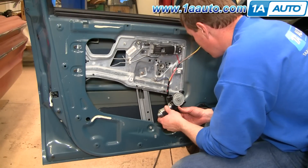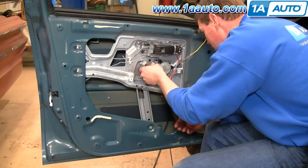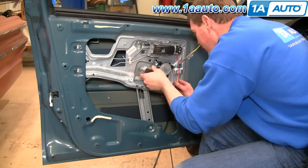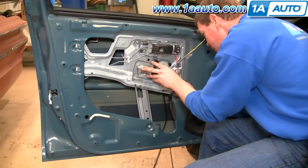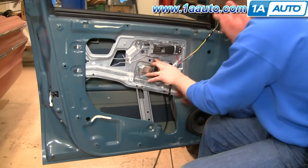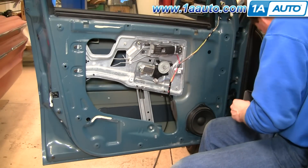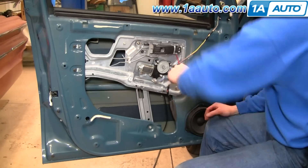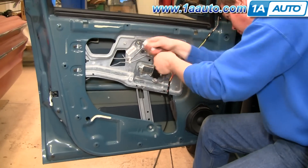Now your window motor should go in — you may have to turn it a little bit just to get it to go in. Speed it up here again as I thread those in, and then use the T30 Torx driver to tighten them up.